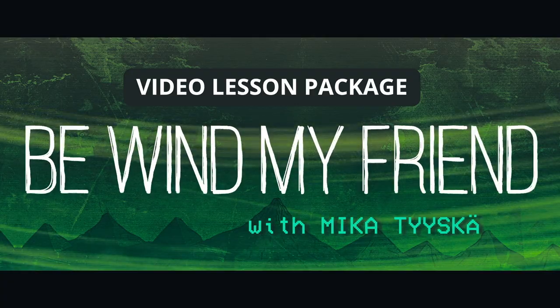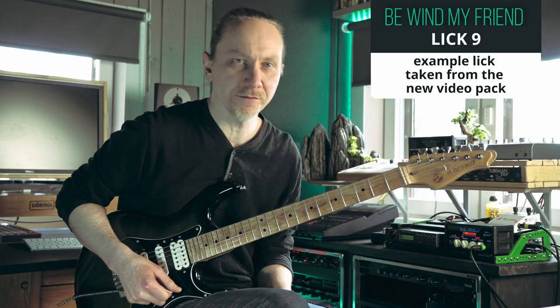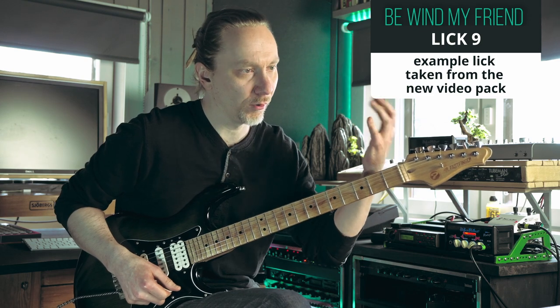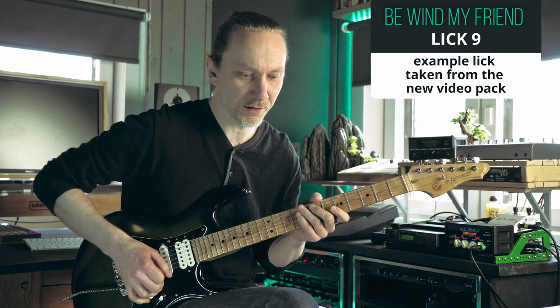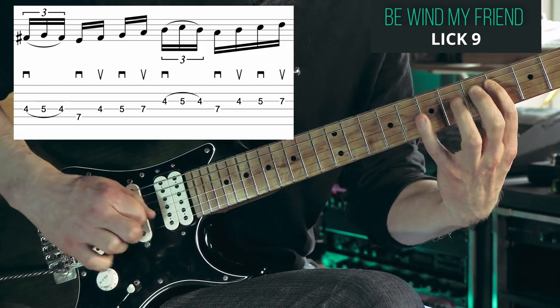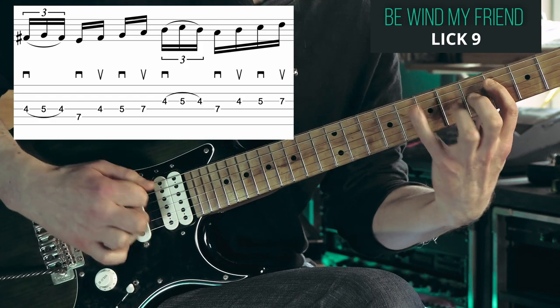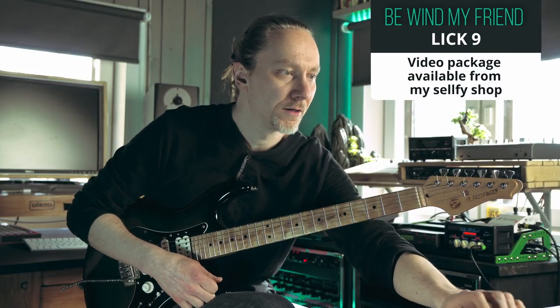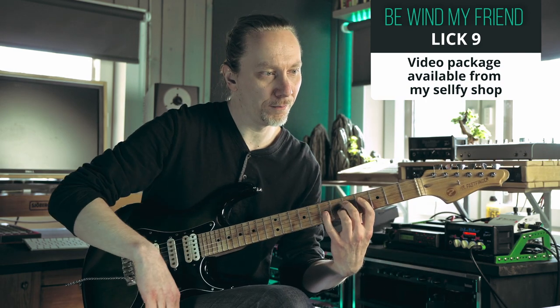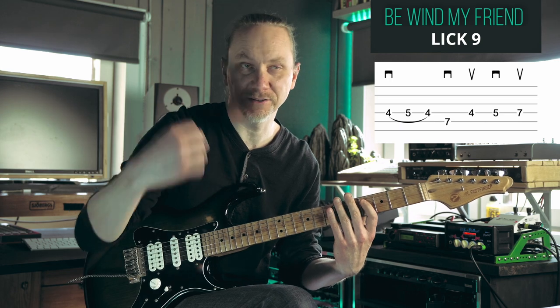This lick is sort of some kind of relative of lick number four. Here we have triplets, hammer-on pull-off and then some picked notes. With this picking pattern you have a down, hammer-on pull-off, down, up, down, up and it repeats.